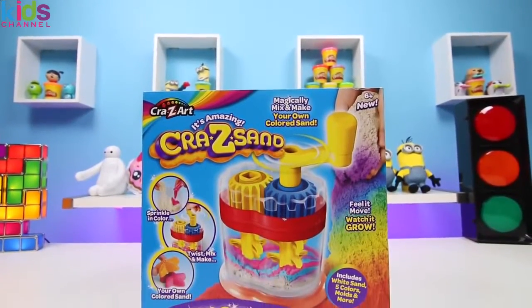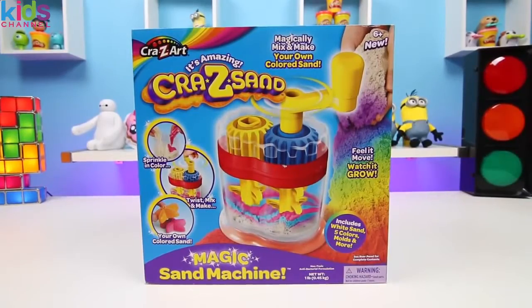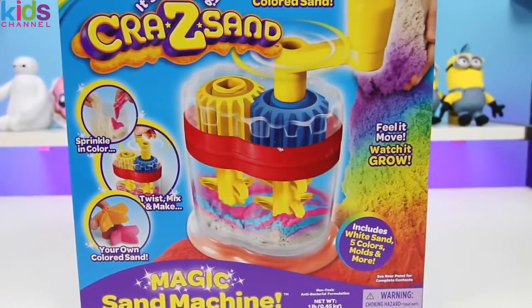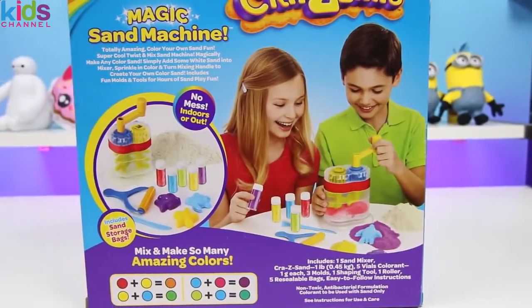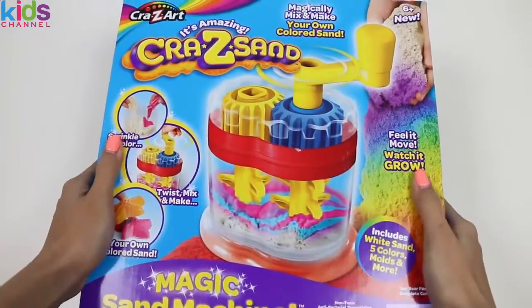Disney Toys here, and today I'm super excited to do Crazy Sand with you. This one's called the Magic Sand Machine. We're going to be mixing and making all kinds of colors in here. And in case you forgot, the back even shows you how to mix colors. I can't wait to get started.